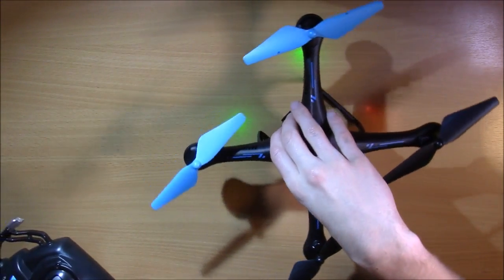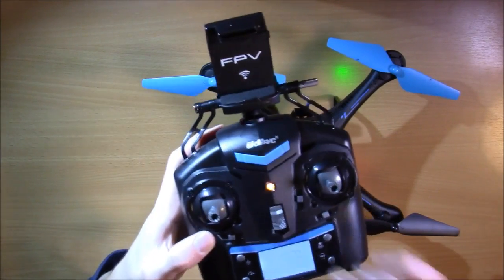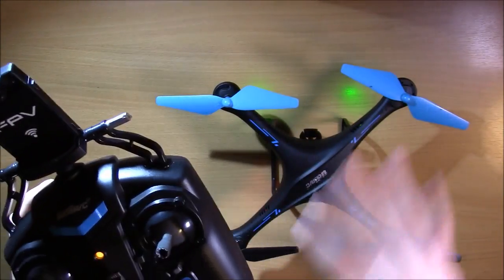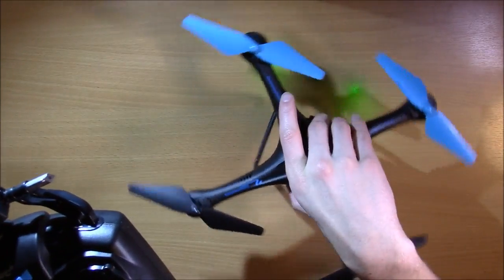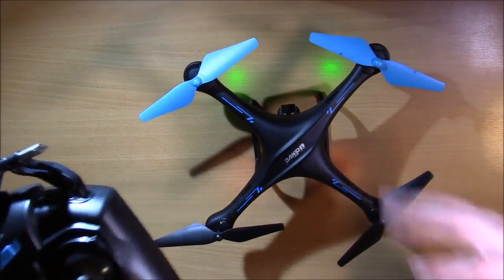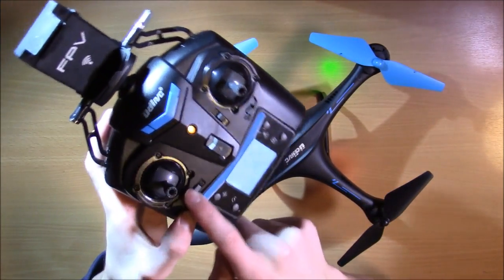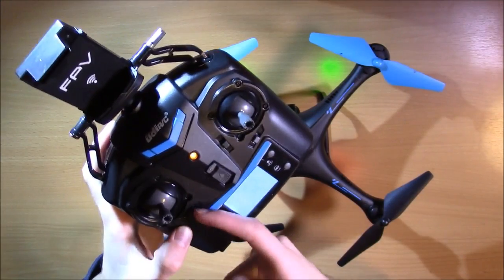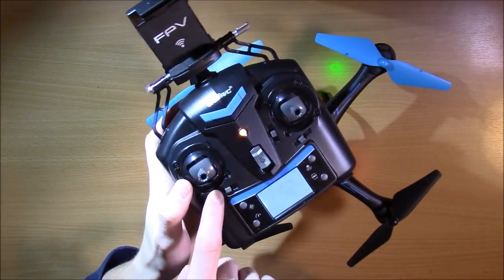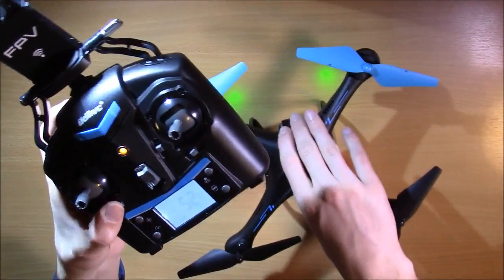If the drone is sitting in the air and it's spinning one direction or the other, you can use this yaw trim to fix that. That's more common to use because the calibration generally gets the drifting down as good as it's going to get. But if there is something off just a little bit — most likely because of something with the propellers or how the motors are spinning, just little anomalies, not every drone is made exactly perfect — you're going to want to push that stick to counteract it. So if it's spinning to the left, push this yaw trim to the right, and vice versa if it's spinning to the right, push it left, and that will get it to the middle.